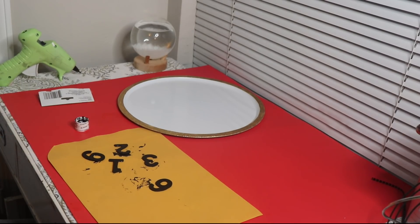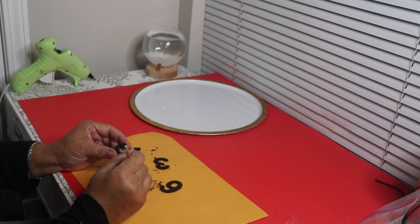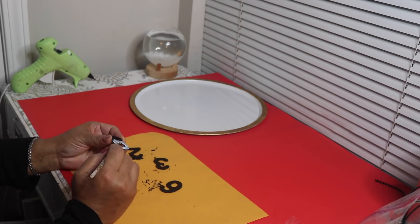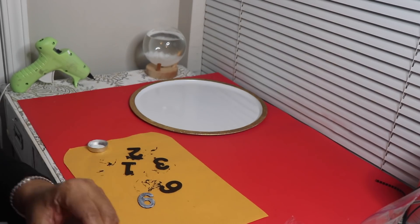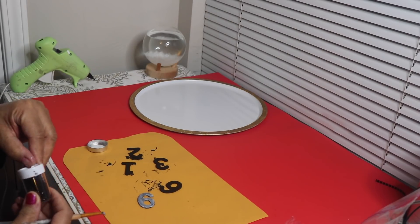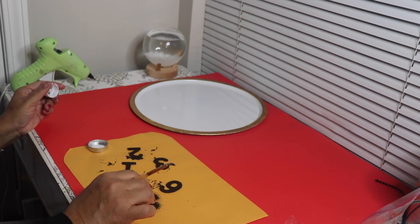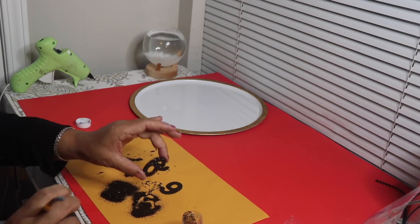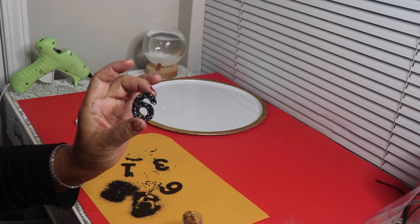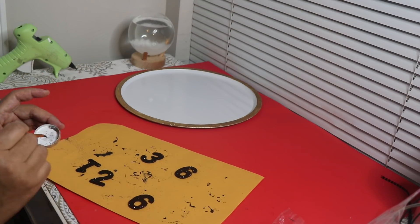I'll let all these dry, then come back and add some black glitter to them with Mod Podge and let those dry. I have some Mod Podge in this container, so I'm just going to brush some on top of the numbers and then sprinkle some black glitter on top of the glue. I'll do the remaining numbers, let them dry, and then come back. Now that all the numbers are completely dry, I'm going to seal the glitter with some Mod Podge.